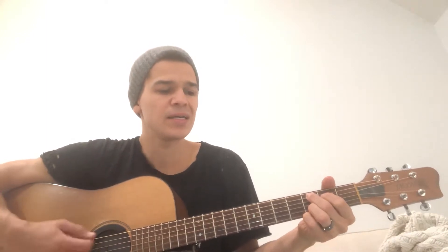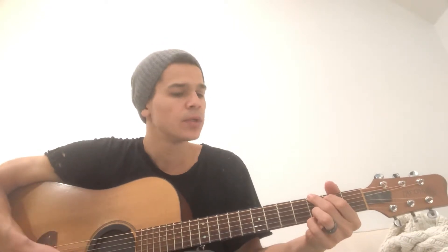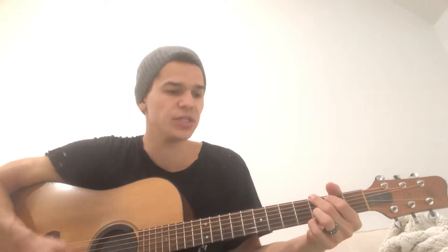We're gonna start off with a C — a C at nine. It's kind of like a G; all you're gonna do is put your middle down one and your first finger down. Beneath the surface of my anxious imagination, back to G.